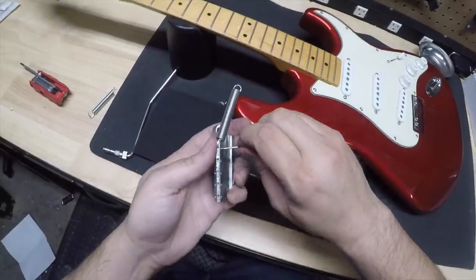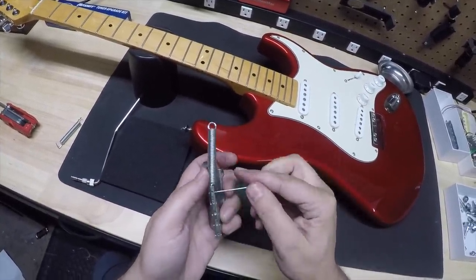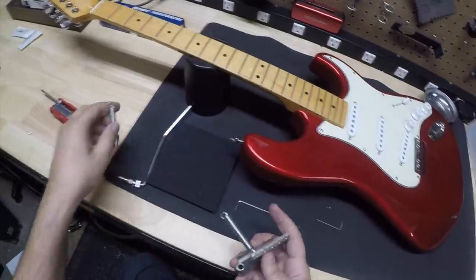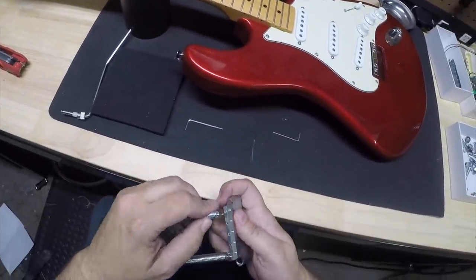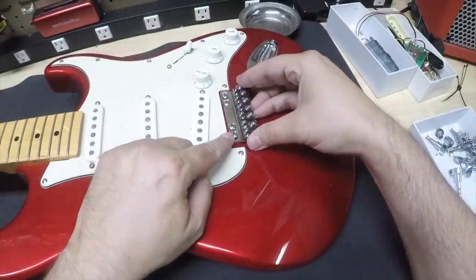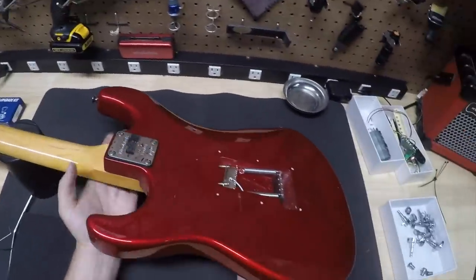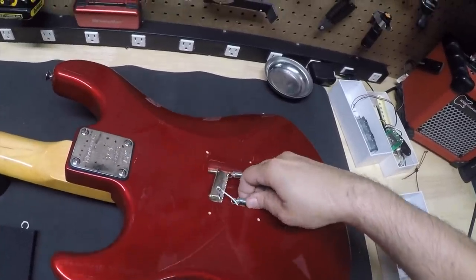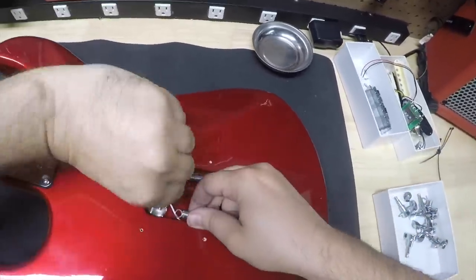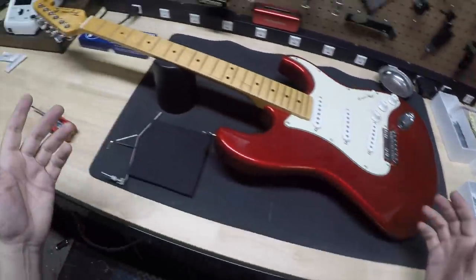Now let's go ahead and install the bridge. You mount the spring in and then use this to hold it in place — that's a really cool feature. Go ahead and install the bridge. You can see it sits on a very sharp knife edge, and that goes right into the slot right there. And here it is — all done.